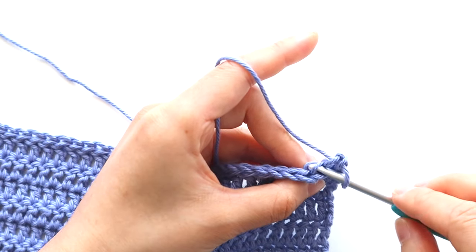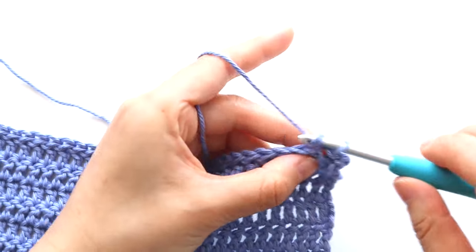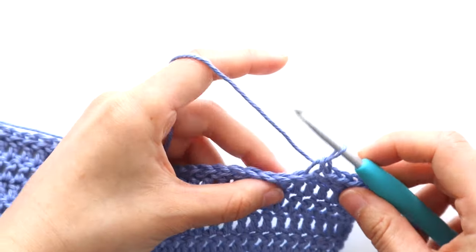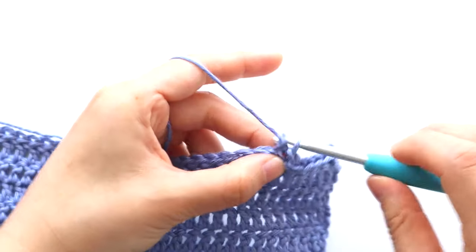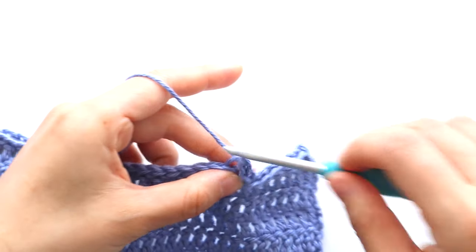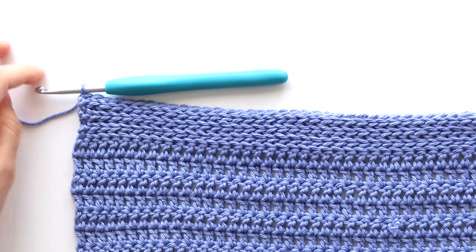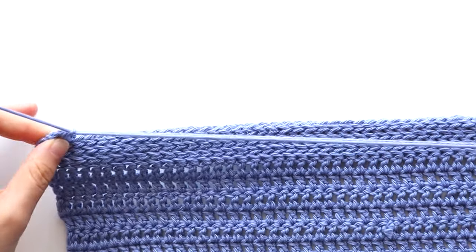To make it easier to work into the back loop, rotate your work so that the tops of the stitches are facing you. After crocheting seven ribbing rows, this is what your top should look like. Fasten off. Repeat the steps for a second body panel.